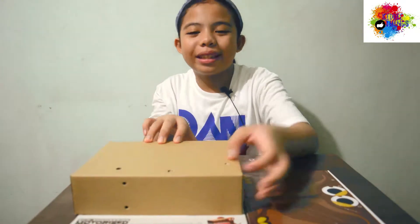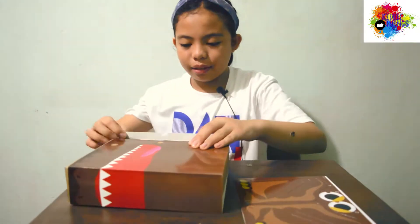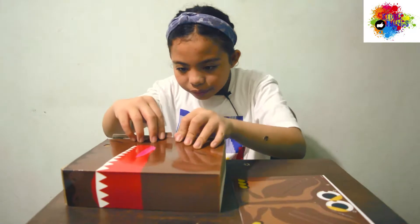Then you wrap it, like a Christmas gift.